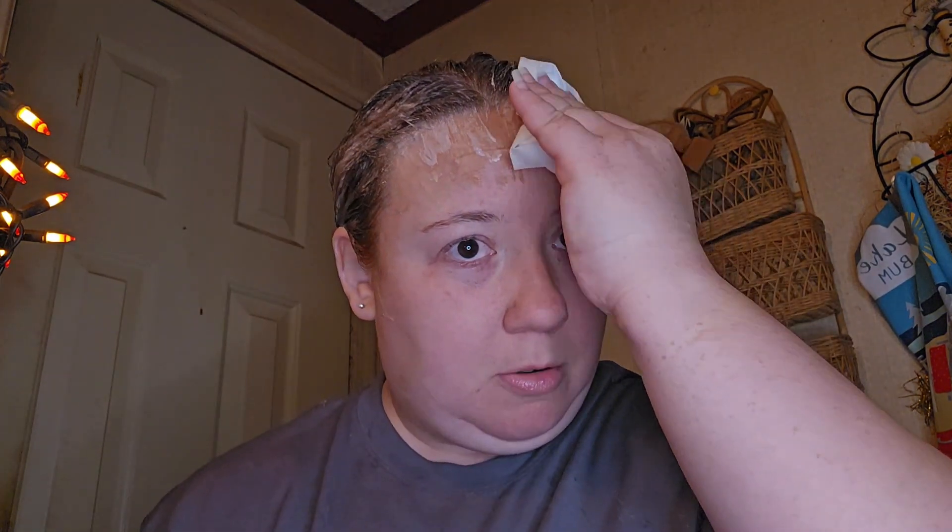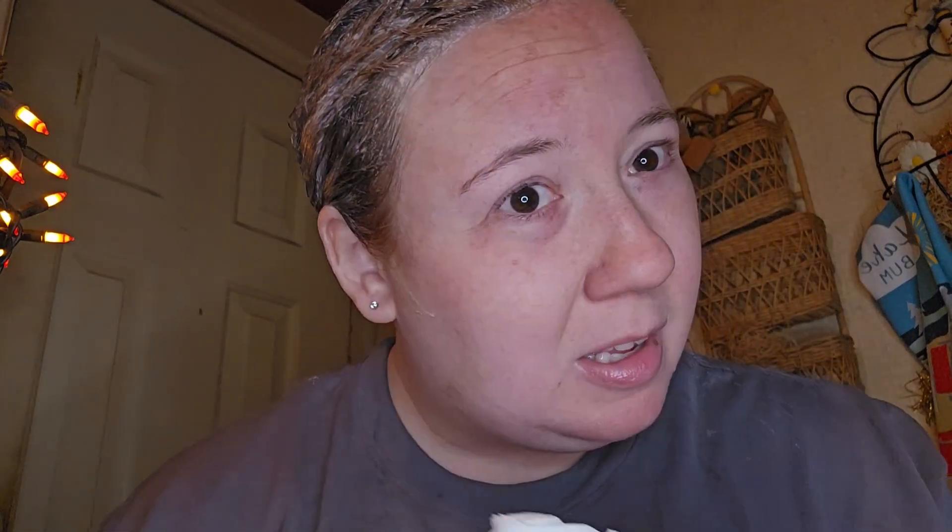I'm going to wipe off my forehead and set the timer for 25 minutes. It's kind of a brown color after it sits. It's been 25 minutes and here's the top of my head.